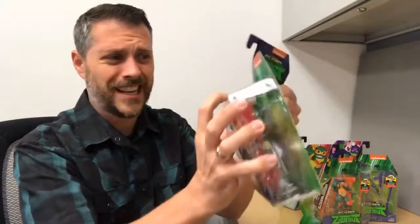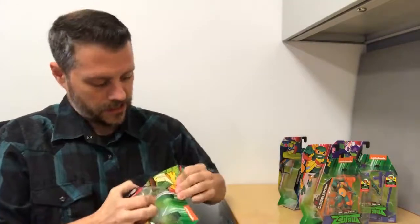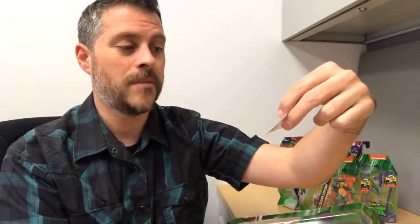Alright, let's get into it. He's being stubborn — he does have muscles! After some effort getting the card back open, here we go. A couple of his weapons fell out already. You also get pizza points — earn pizza points for prizes. Each figure comes with pizza points so you can redeem those online. Go to PlaymatesToys.com for more information on how to redeem those codes. If you're nice, maybe I'll share a code with you.